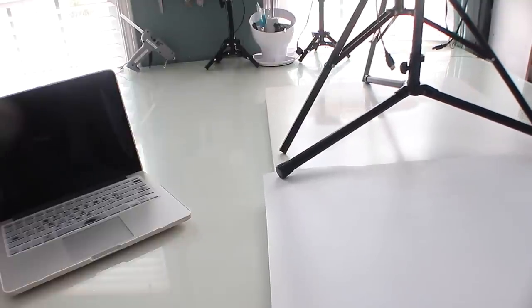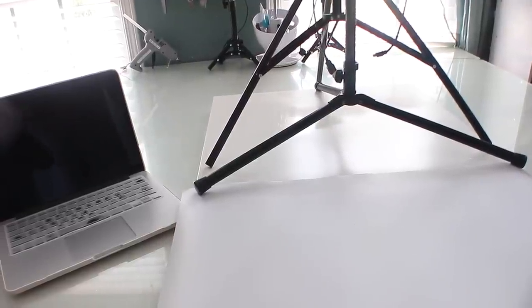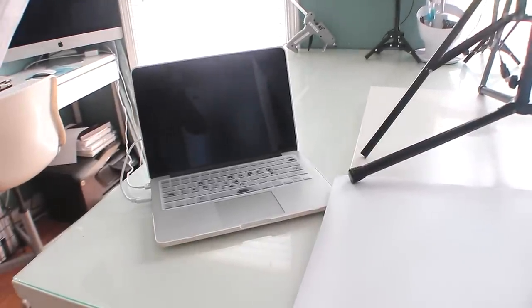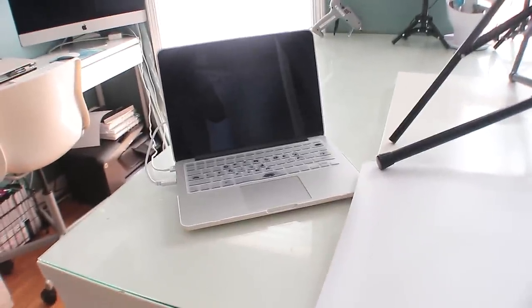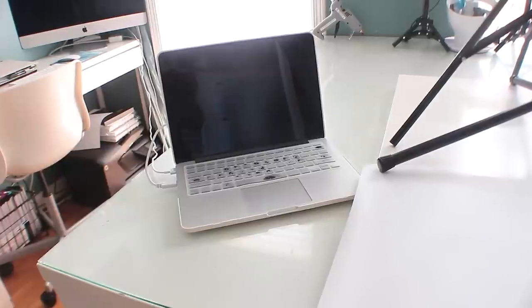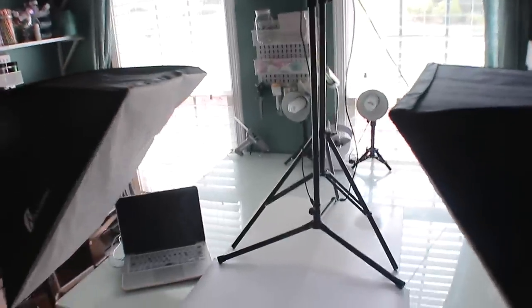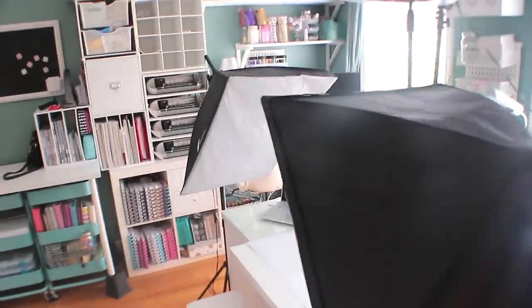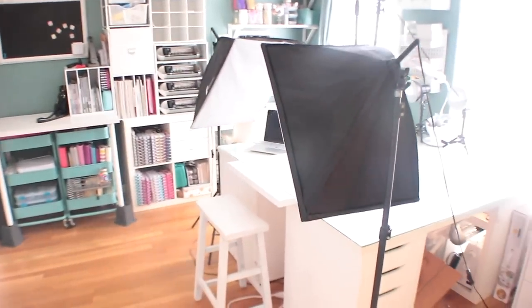I love this setup because I still have full use of my table for craft projects and orders. I use a MacBook Pro for editing, and I also have an iMac in the background for bigger projects or when I need more space. When filming, I upload the video from my camera to my MacBook, then airdrop myself the audio from my phone to consolidate them. It all works well and doesn't take up too much space in my tight quarters.